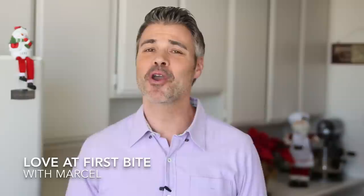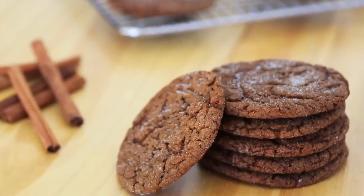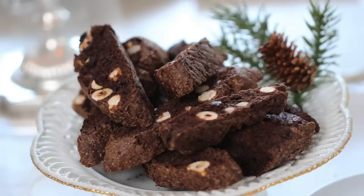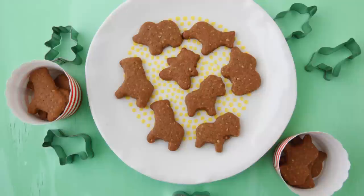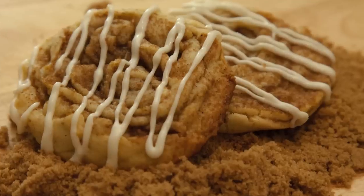Hey guys, welcome back. I'm Marcel and you're watching Love at First Bite. We all know that the holidays are all about baking, so I'm here to show you one of my favorite holiday cookies — my ginger spice cookies, so easy to make and so delicious. All those holiday flavors into one bite. I'm also part of the biggest cookie collab ever with King Community, where every day up until Christmas we'll be showing you a delicious cookie recipe. So stay tuned to the end to check out that playlist.